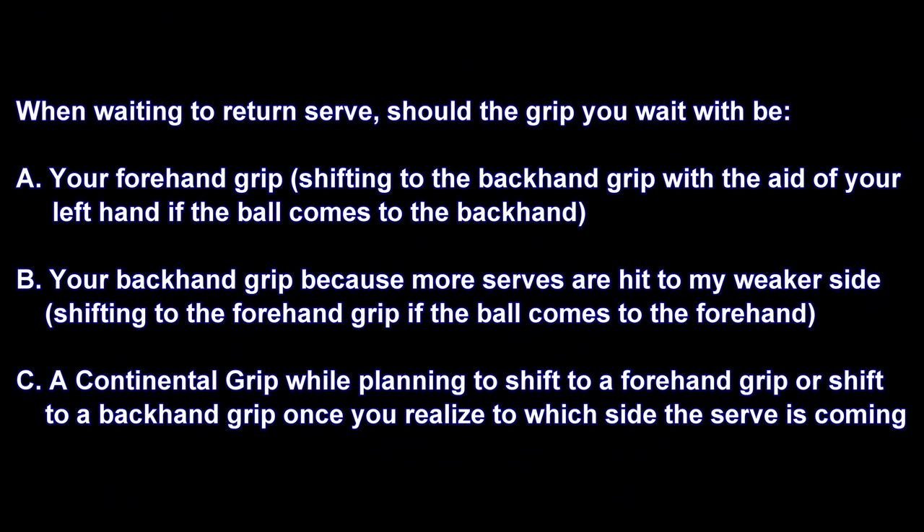So when waiting to return serve, should the grip you wait in be: A) your forehand grip, shifting to the backhand grip with the aid of your left hand if the ball comes to the backhand; B) your backhand grip because more serves are hit to your weaker side, shifting to the forehand grip if the ball comes to the forehand; or C) continental grip, planning to shift to a forehand or backhand grip once you realize which side the serve is coming.